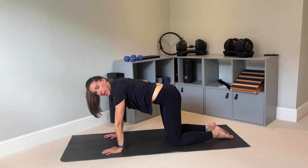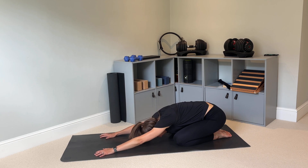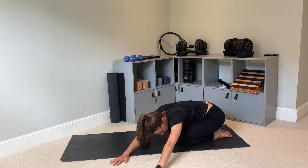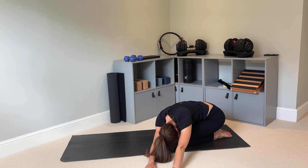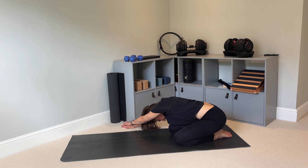Now we're going to come into a child's pose position. Sit back on your heels and reach your arms forward as far as is comfortable, just taking three deep breaths. Then walk both hands to the left side of your mat, trying to keep the right hip down and stretching out the right side of your body — just breathe. Then slowly walk your hands over to the right, stretching out the left side of your body, and breathe.